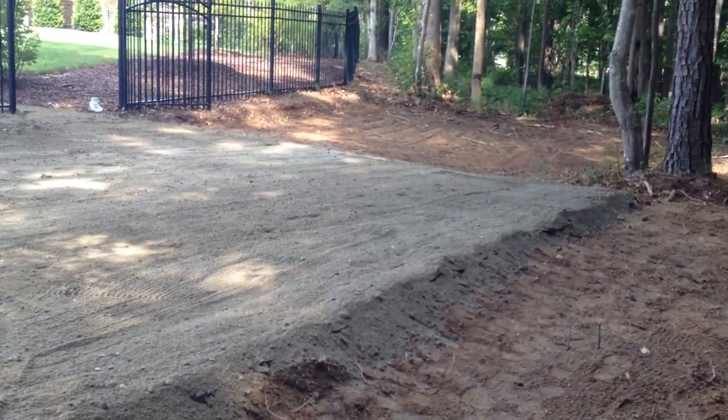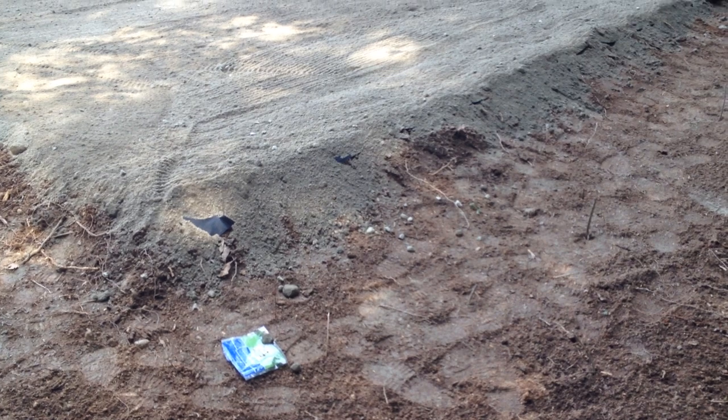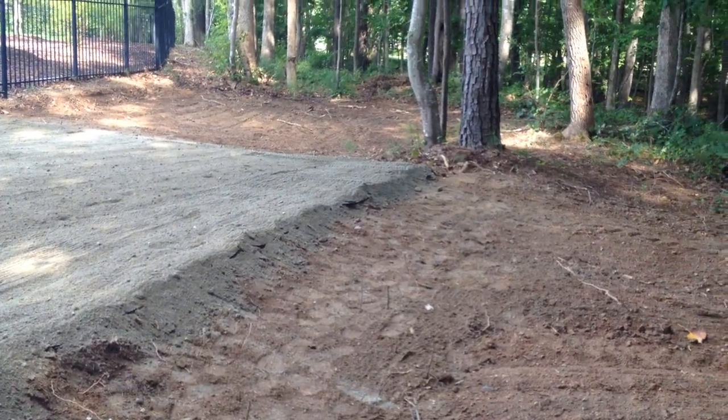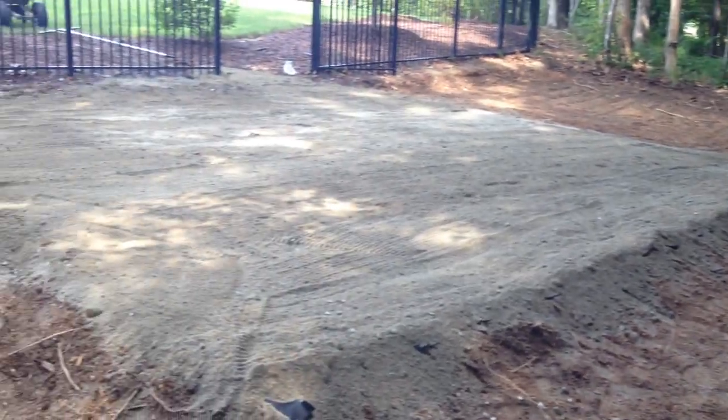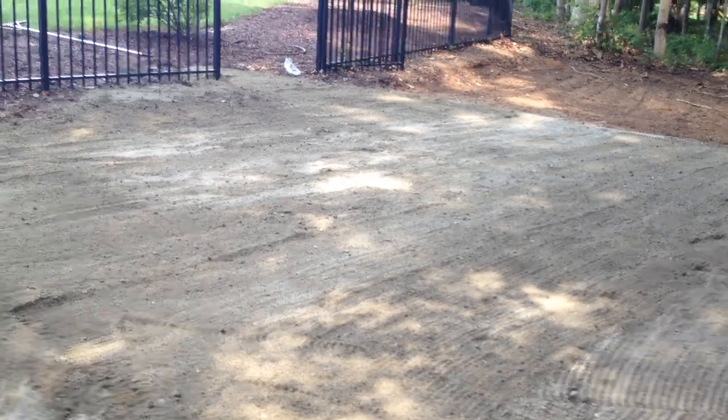I'm finished. It turned out to be right at this point right here, exactly one foot from there to there with a one foot elevation, and it tapers down to there to about six inches. But there you go, there's the landing pad, exactly 20 by 18.